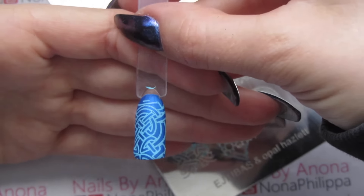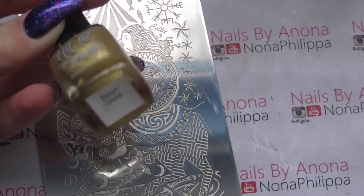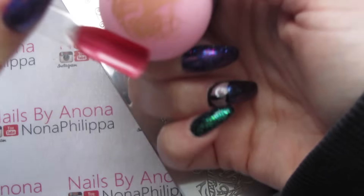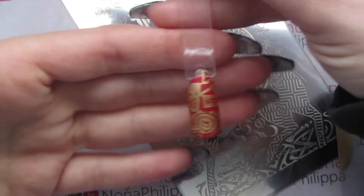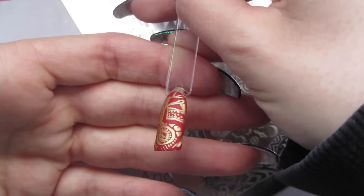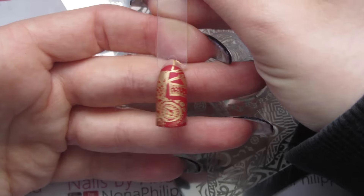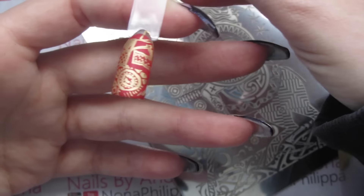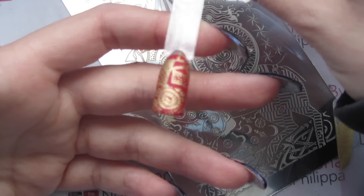Next up I'm going to use Hit the Bottle in Spun Gold. That's stamped really well. I actually really like that all together — the red and the gold look very cool with the Celtic design.